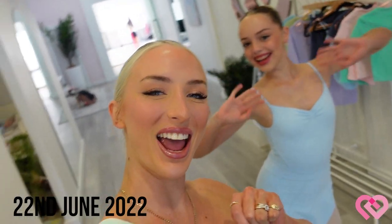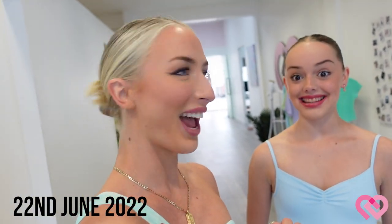Hello YouTube fam, it's me and Daisy here. We have a really big filming day today. We're basically recording all new content for the Coach Me World platform. I'm actually going to show you our setup, so come with us now.